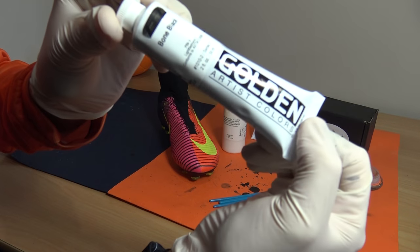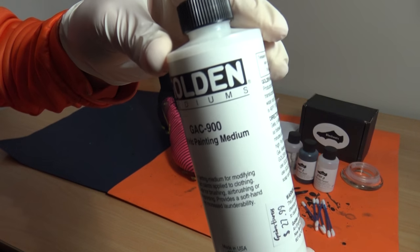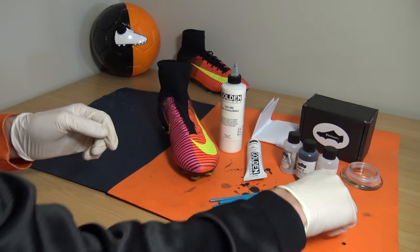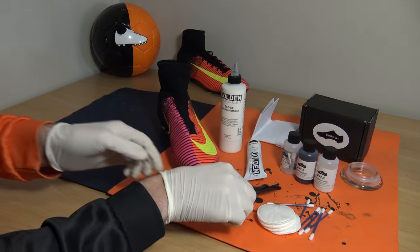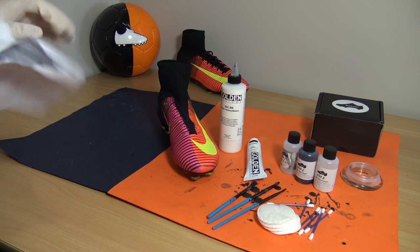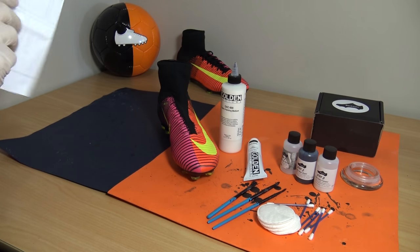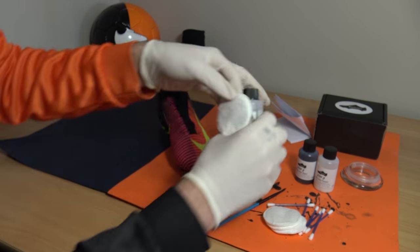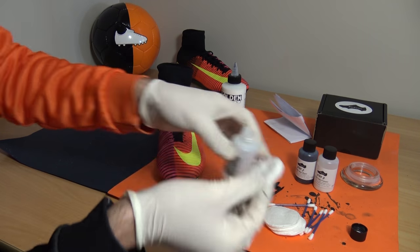Following these simple steps in this video will ensure you guys blacking out your own boots will not only do a good job, but also make sure you don't damage or ruin your favourite pairs. This new Superfly 5 edition is pretty exciting as we're actually dyeing the flyknit material for the first time ever by using a fabric dye solution we recently found. Watch the whole video to get the details spot on. Let's get straight into step 1.